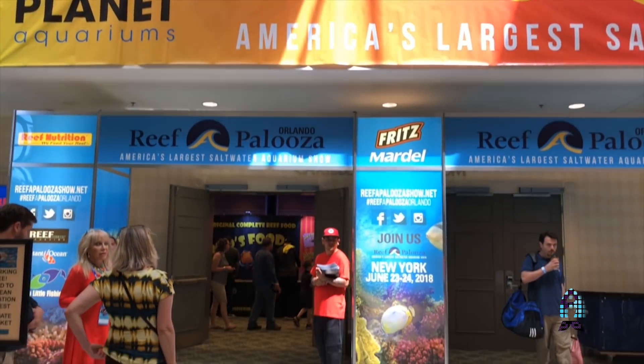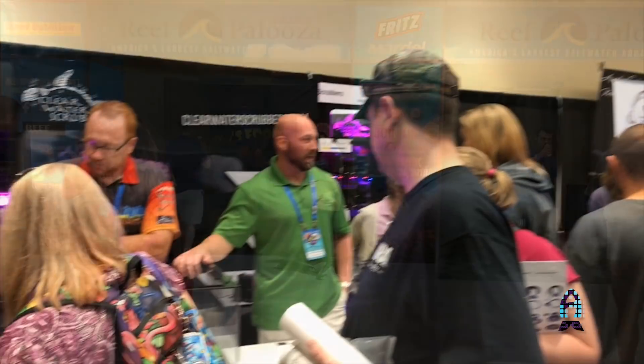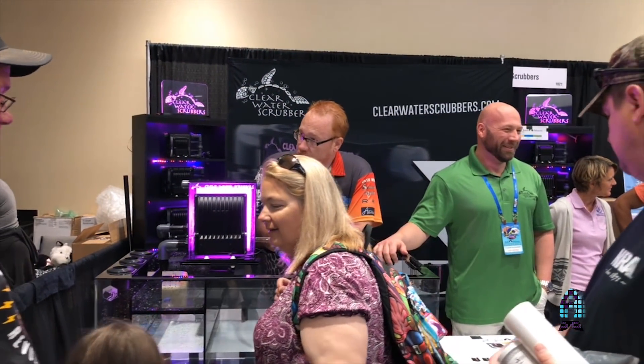Hey guys, it's Richard from the Aficionado Channel and Reef-A-Palooza. How are you guys doing today? Today we're in the second day of Reef-A-Palooza Orlando 2018 and I'm in the other building with my friend Josh, and he has a very interesting product that I think you guys should know about.